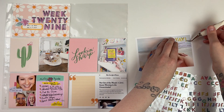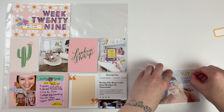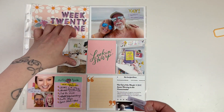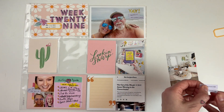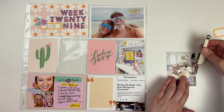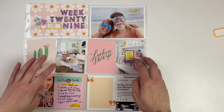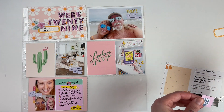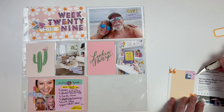My last picture is of the book 'We Are the Babysitter's Club.' If you're a Babysitter's Club fan I super recommend this book — it's like a collection of short stories from all kinds of adult lovers of the Babysitter's Club, with a great range of topics. It's a super fun book and I've been reading it a ton this week, so I knew I had to document it.